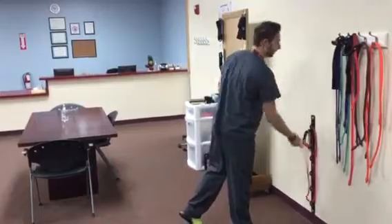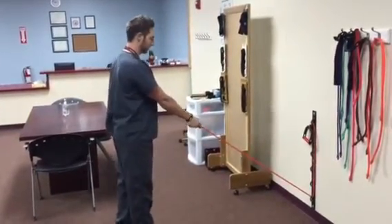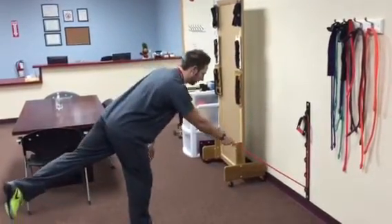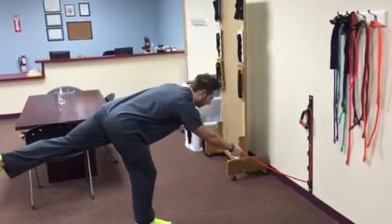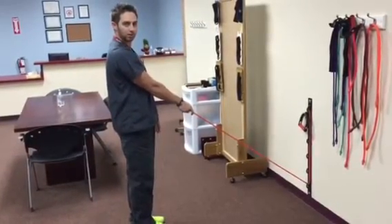What we're going to do is a resistive single leg deadlift. You're going to have the patient hold on to the band. They're going to be on their right leg. As they come forward, the back leg comes up, keeping everything straight. Ultimately, they want to get parallel to the ground and then squeeze the glute on the way back up to the starting position.